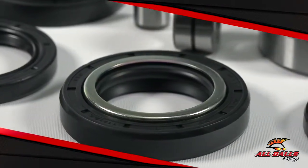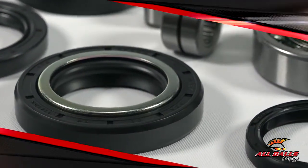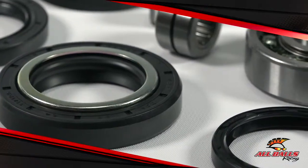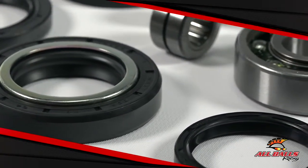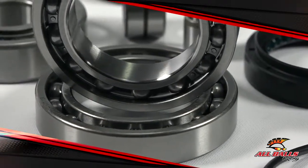If your differential is screwing up, it's going to be hard to get out of situations that require traction. When your differential has worn out bearings or seals, it can make for a clunky ride. If you don't catch it in time, the bearings can fail and it can mean catastrophic damage to the differential housing.